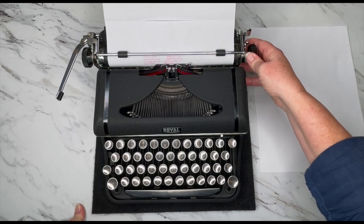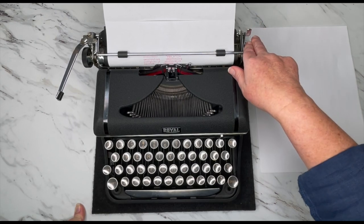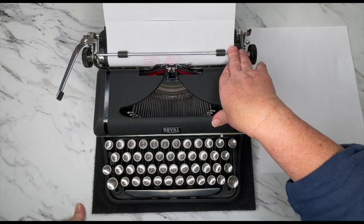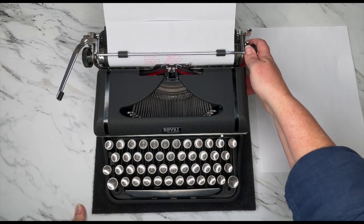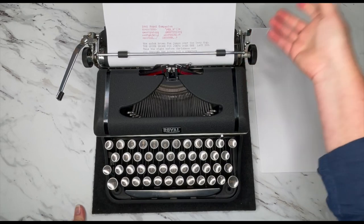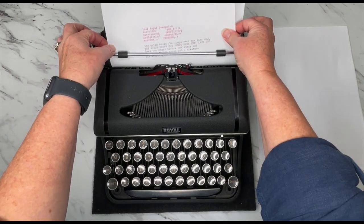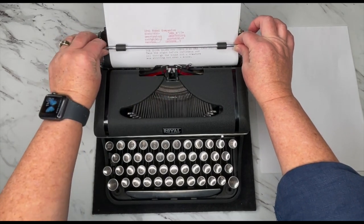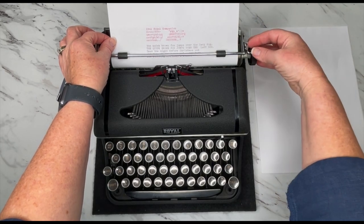Be aware, especially with older typewriters, that the platen can be hard or cracked. I've heard that peppermint oil is good at softening them up, but I'm not sure. This particular one still types really well — I didn't find any issues with the platen. So I've loaded my paper and it came out nice and even. If it wasn't, there's a paper release right here — you just pull that forward and it releases the tension on your paper so you can move it around. Remember, your paper always goes underneath this metal bar.